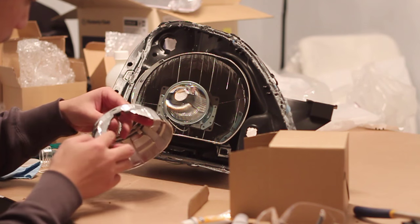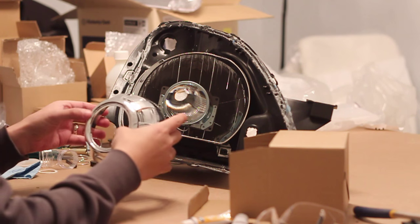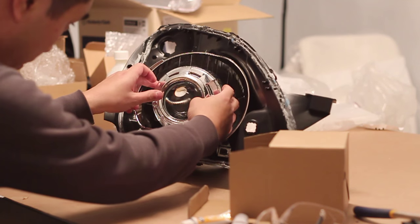Next we're going to install the shrouds. For this we're using the Apollo 3 shroud and I had to cut out the bottom to ensure that it would fit properly inside the reflector bowl.